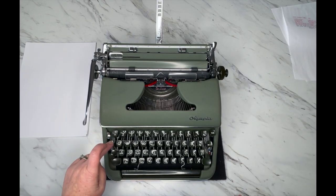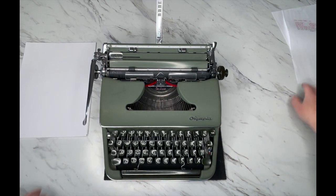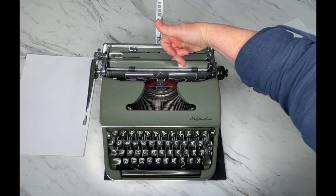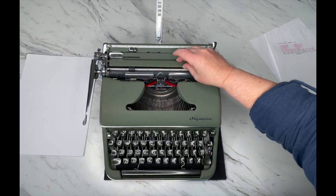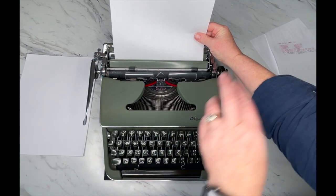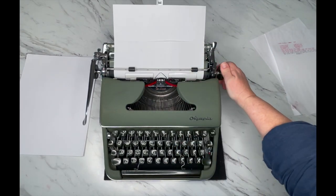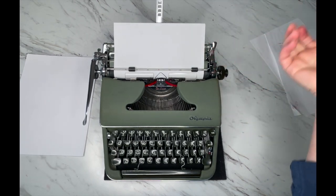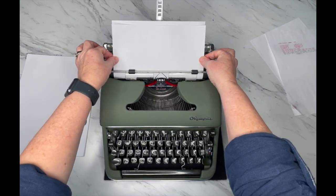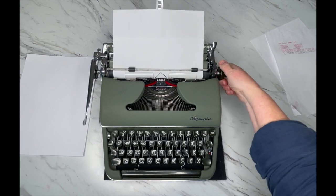We talked about the carriage release, margin release, and tab. Now let's load a piece of paper so you can see some of these things in action. You're going to load your paper right here behind that little plate — set it there. You don't need to shove it down; just set it and turn your handle, making sure the paper comes underneath the metal bar. Come up halfway to make sure it's even. If it isn't, pull forward that paper release, adjust your paper, and then re-engage it. Keep the paper holder up.